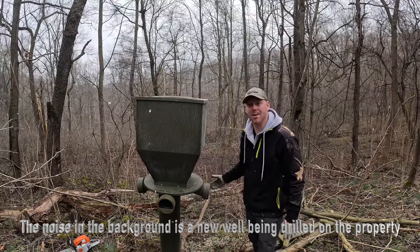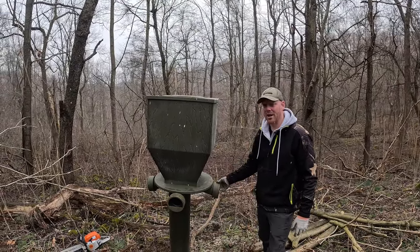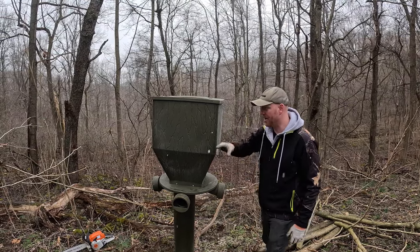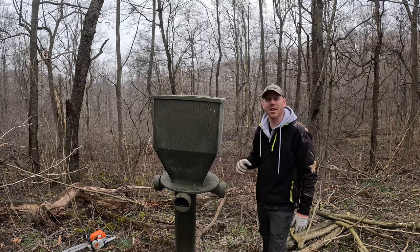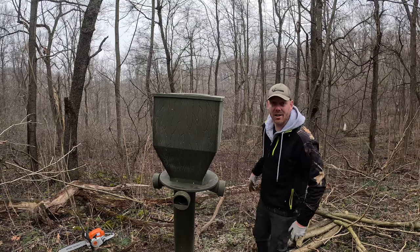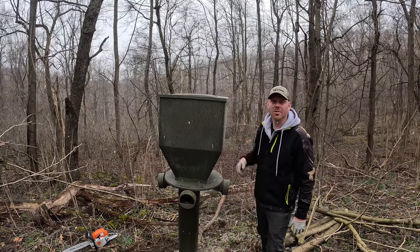Make sure you have small hands when you do this — we got it done with our big hands, it's just a pain. We're gonna put some corn in it now, and then we're going to cut some trails, because deer like the least resistance. We're gonna cut some trails over to my place, barricade other areas to kind of force them in the way I want, and it's all set up.